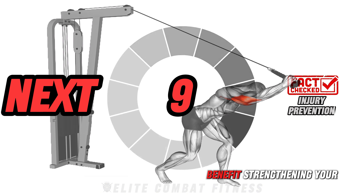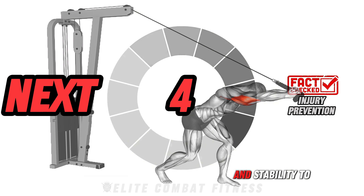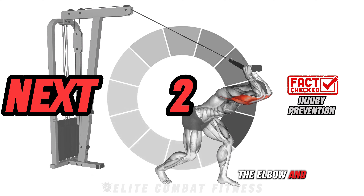Here's a great benefit: strengthening your arm muscles helps prevent injuries by providing better support and stability to the elbow and shoulder joints.